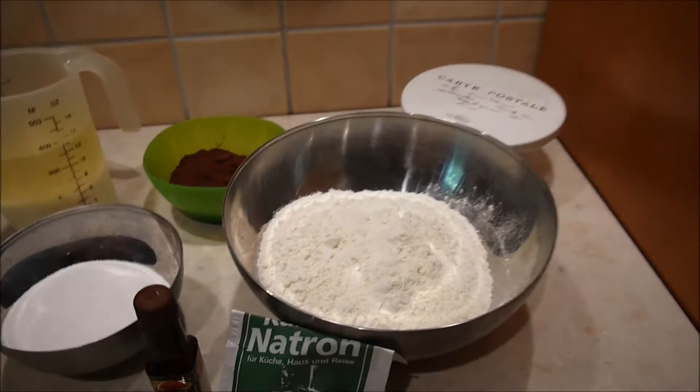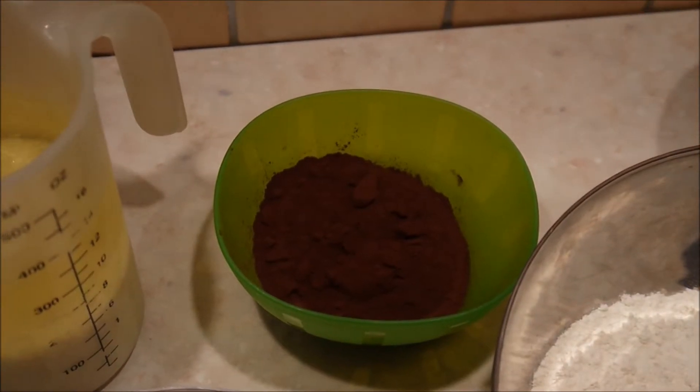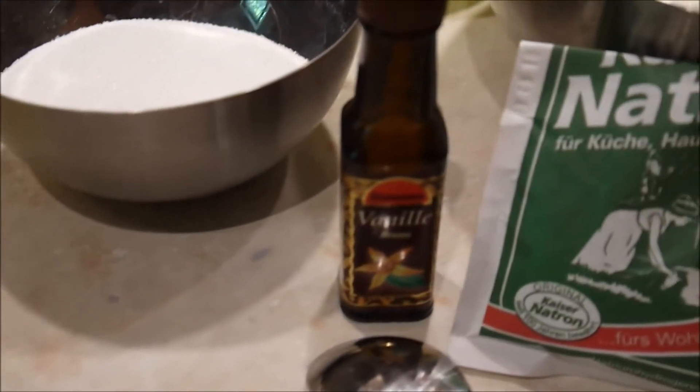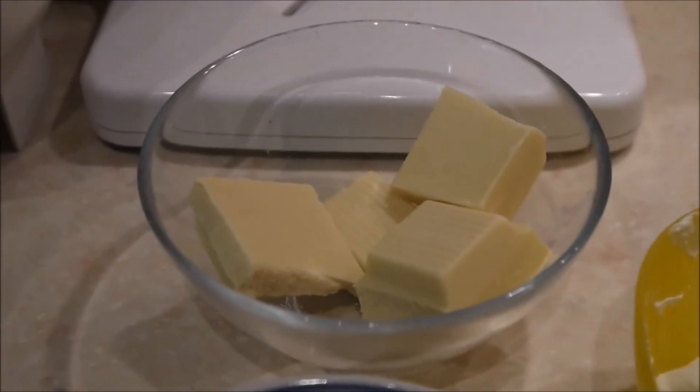Ich mache leckere Cupcakes mit weißer Schokolade und Himbeeren. Dafür brauche ich 250 g Mehl, 40 g Kakaopulver-Backkakao, 150 g Puderzucker oder Zucker, 180 ml Milch und 180 ml Sonnenblumenöl, 1 TL Natron und 1 TL Vanillearoma.